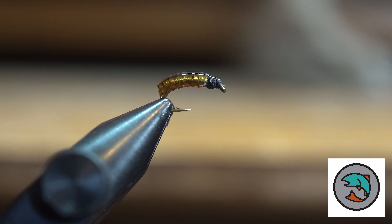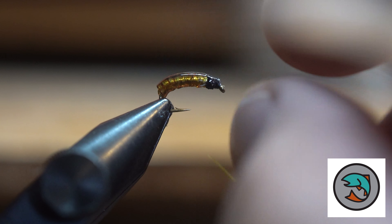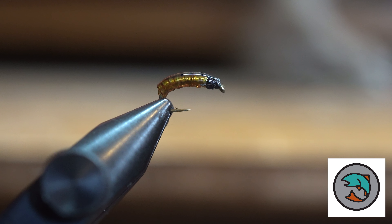So that is just a very simple little caddis larva. Highly, highly effective. Works very, very well. Use these a lot.